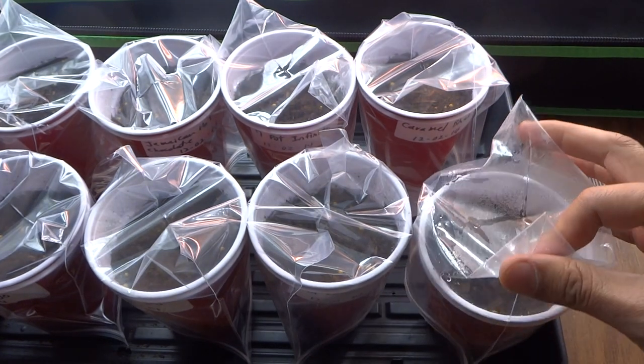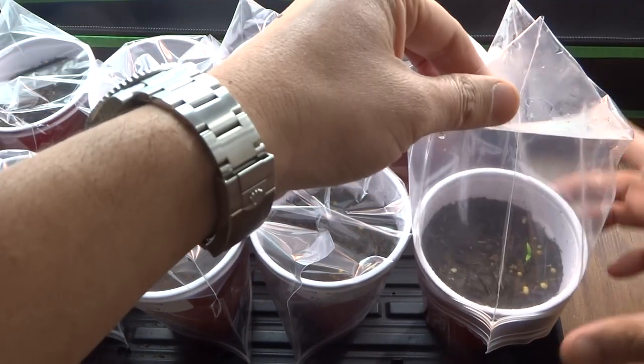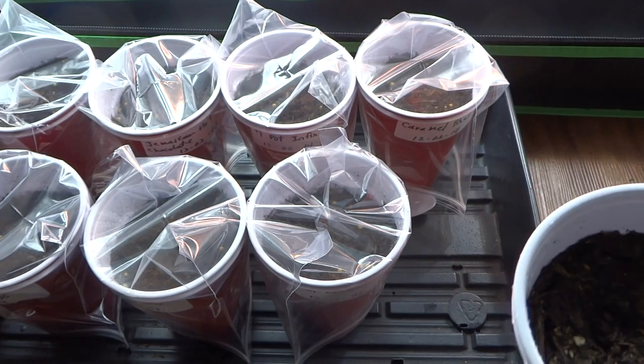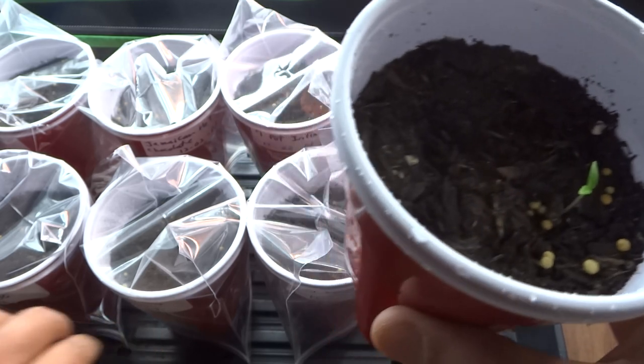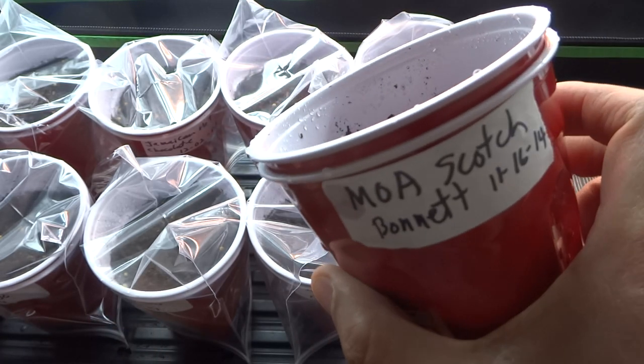Two weeks ago we started the MOA Scotch Bonnet. Check this out — one of them has sprouted, so the other one should be on its way. These were started on the 16th.